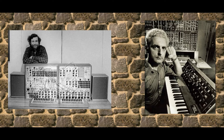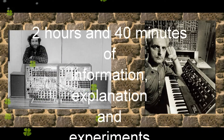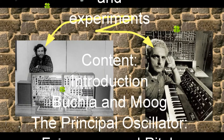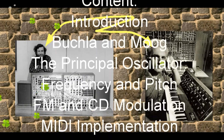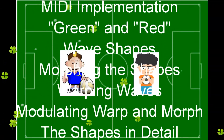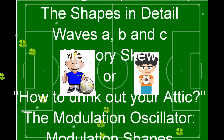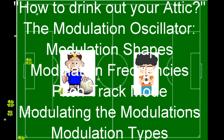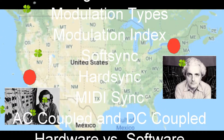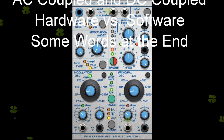Don Buchla, Robert Moog, West Coast Synthesis, East Coast Synthesis — two different philosophies of sound design, of generating and tweaking sonic material. Opposites, players on different sides of the field of working with sound, on different sides of the continent. And now, ladies and gentlemen, even Softube Modular goes West Coast.